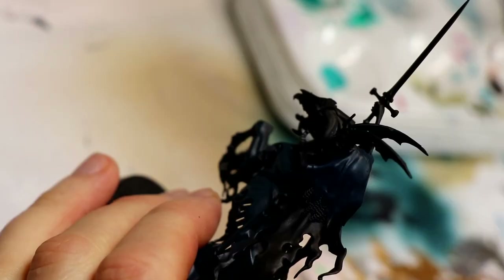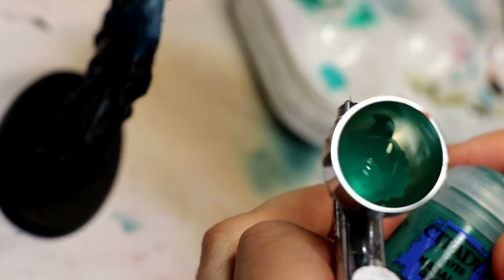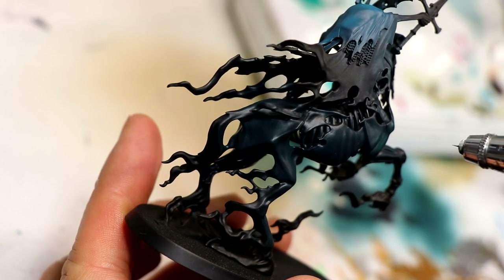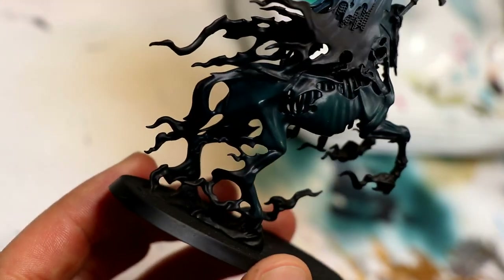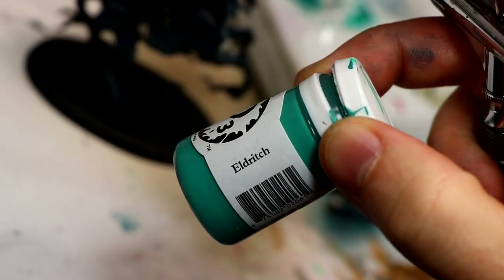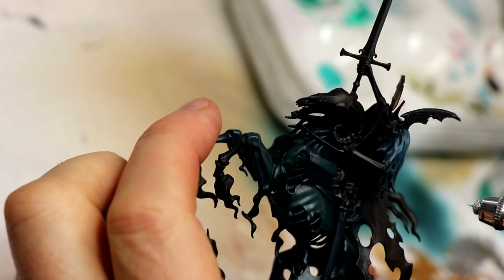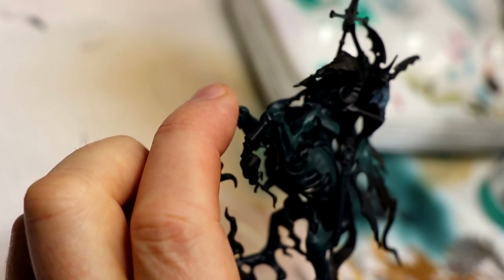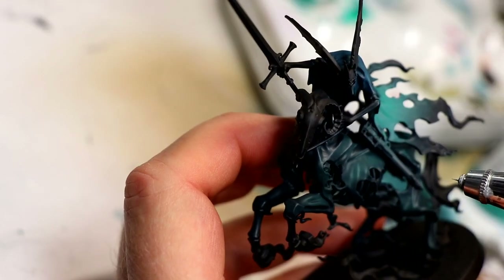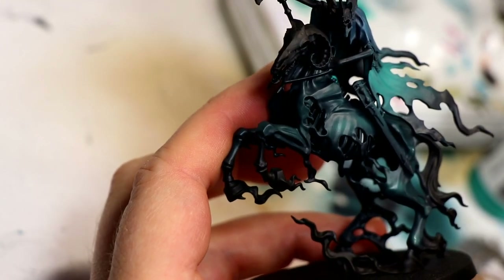Airbrush or hand brush a little highlight of Sotek Green on the raised surfaces of that topmost cloak. Now I'm going to do some very light highlights using first Cabalite Green, airbrushed on the raised areas of the horse's body and the bulging chest area — intentionally quite a light highlight to retain that darkness. The paint nobody seems to find in stores is P3 Eldritch, a new paint from Privateer Press, which I've been using on all my Night Haunts ethereal smoky areas, including here. Then a very light highlight of Sybarite Green via airbrush.